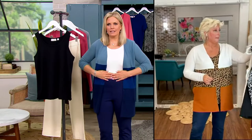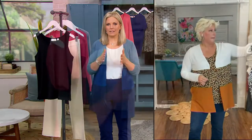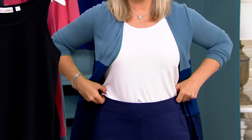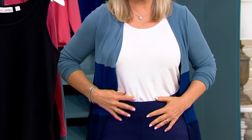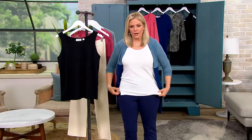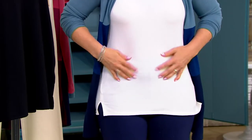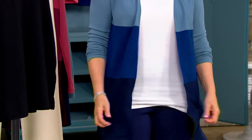I'm wearing the extra extra small because I wanted to tuck it in, so I went a size down. But let me take it out and show you how long it is if you want to wear it that way. It doesn't wrinkle — look at that, no wrinkle whatsoever. It was bunched in there and it still looks great.